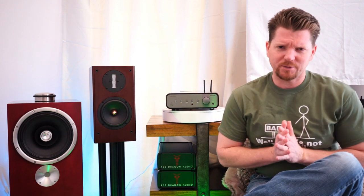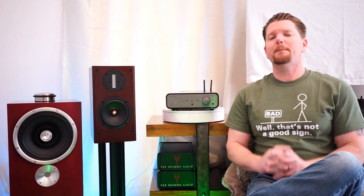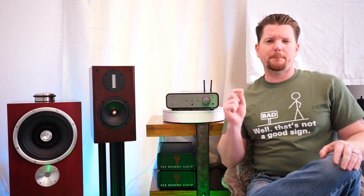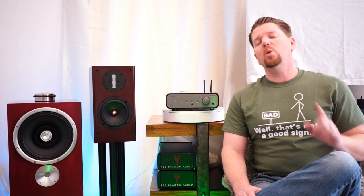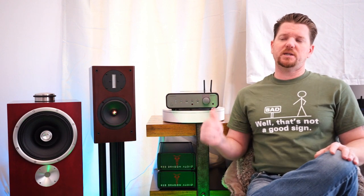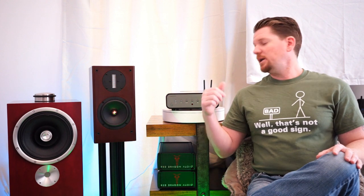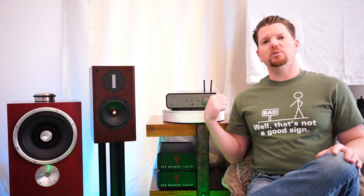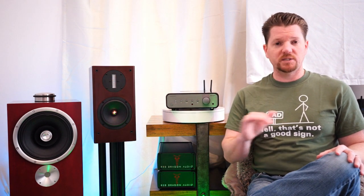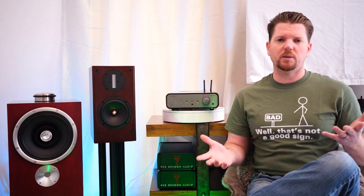What do I have for everybody this fine Saturday? I've got the Peachtree Deco 125 Sky model. The 'Sky' designation means this is second from the base level — it has the Wi-Fi module in this unit. Whereas the Deco 125 sans Sky is just their base-level integrated amplifier with no Wi-Fi capability.